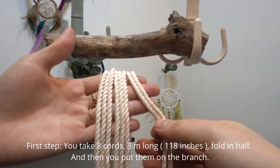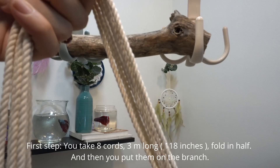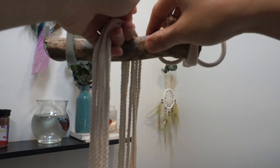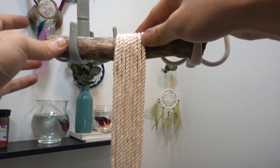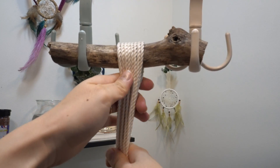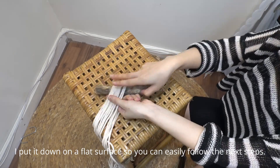First step, you take 8 cords, 3 meters long, fold in half, and then you put them on the branch. Please pay attention to keep the two ends of cords always equal. I put it down on a flat surface so you can easily follow the next steps.